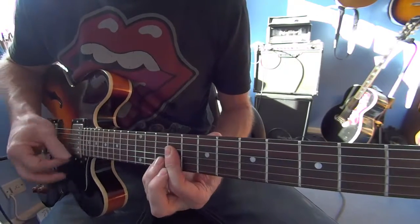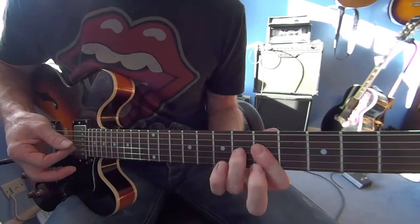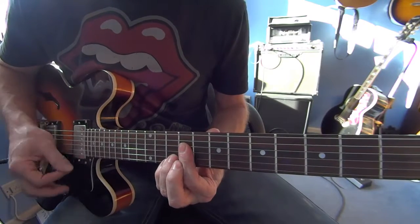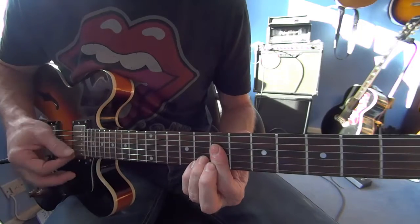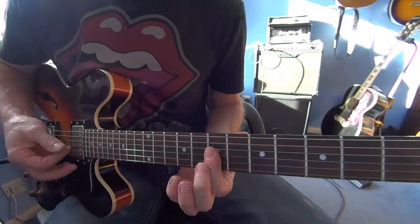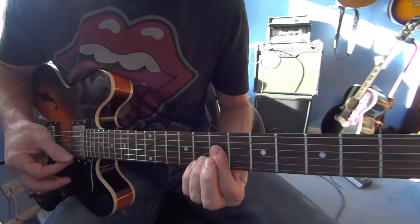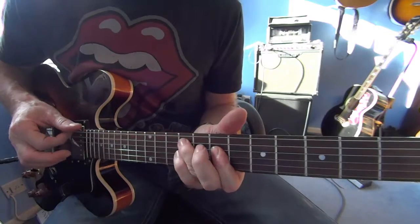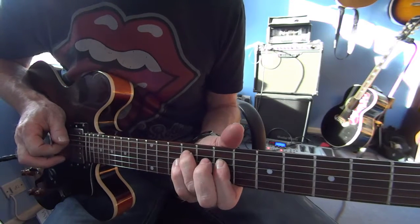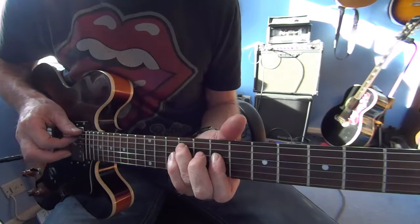I'm going to bar the 5th, 7th and 9th. Same again. There's a little fill before you come back into the verse. So it's at 7 and 9 on the A again, 7th for the D, hammer on the 9, pull off, 9th for the A, open A.